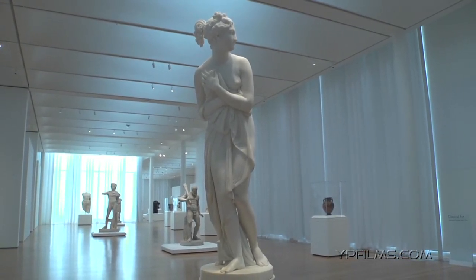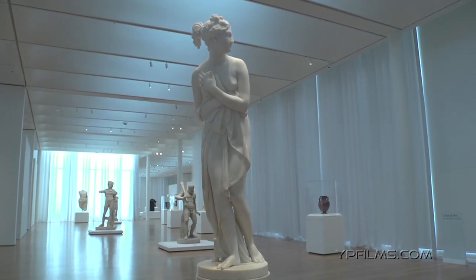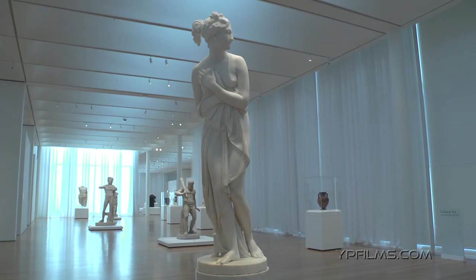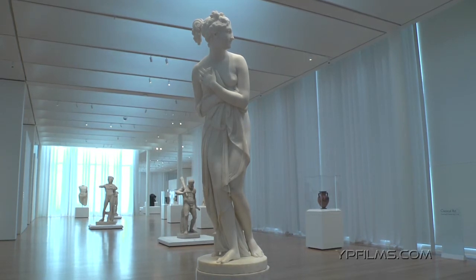Look at the way he polishes the skin so it gives this luminous sheen. Indeed, I think when we see this that Canova has reinvented classical sculpture and given it a much more contemporary feel.